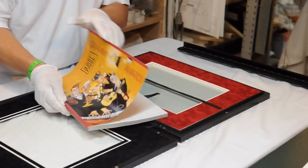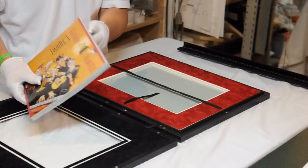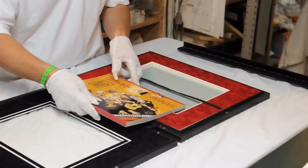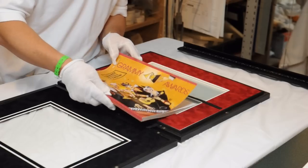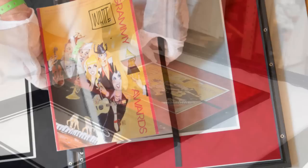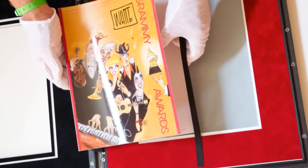Pull the booklet out — simply lift the tab here and slide it. The booklet will open and be able to be viewed.